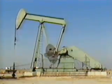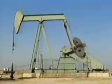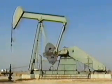Another part of the surface equipment, the beam pumping unit, transfers this energy from the power unit to the sucker rod string, which transmits the energy from the beam pumping unit to the subsurface pump. Four main components: